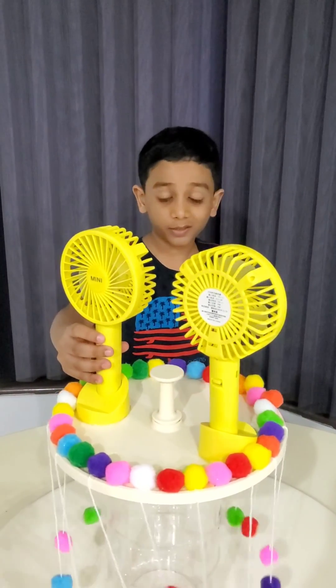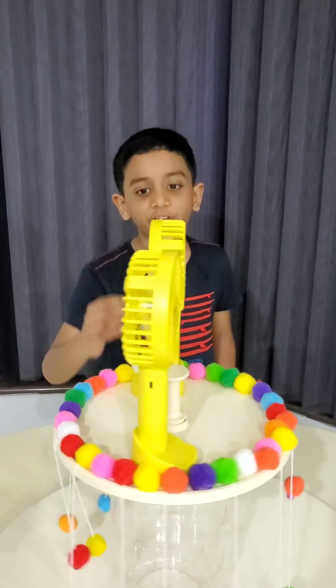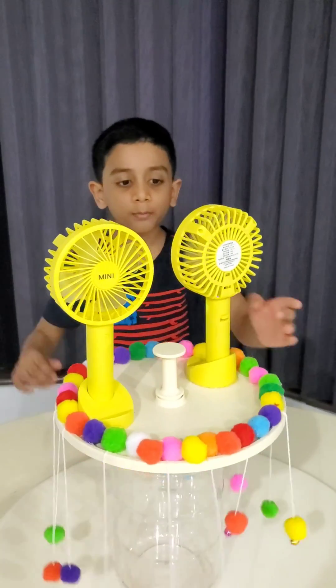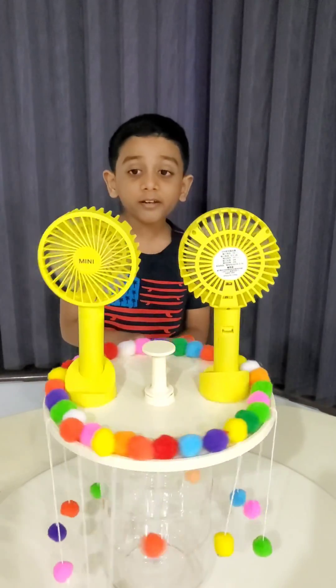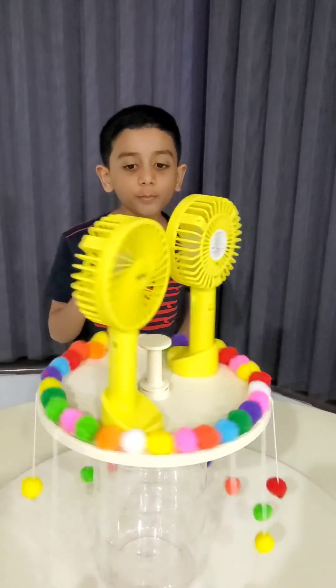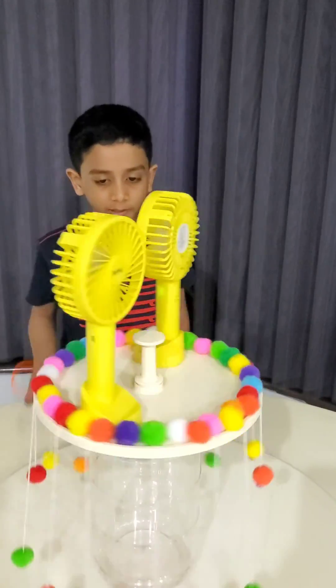If you want to increase the speed you can press two to three times, but if you want the speed very low then you can press it one time on both fans. For example, I'm going to press two times on both fans. Now you have to throw the ring inside the center — the fans will be there to block you, so it becomes harder to play the game.